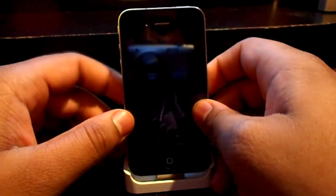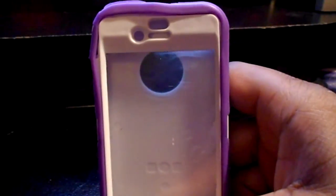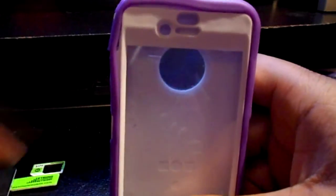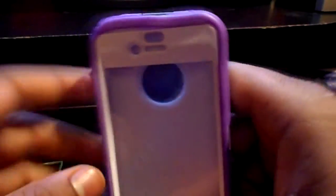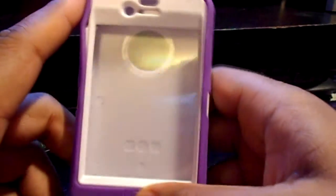I'm still doing the giveaway guys — the purple and white iPhone auto box case, which is right here. I don't feel enough people have entered, and if enough people haven't entered by next week I will extend it one more week to give you guys more chances to enter. I know you guys have been messaging me saying you really want the case. And if you don't win the case in the giveaway, I'll be doing a lot more case giveaways so you'll have a chance to win.